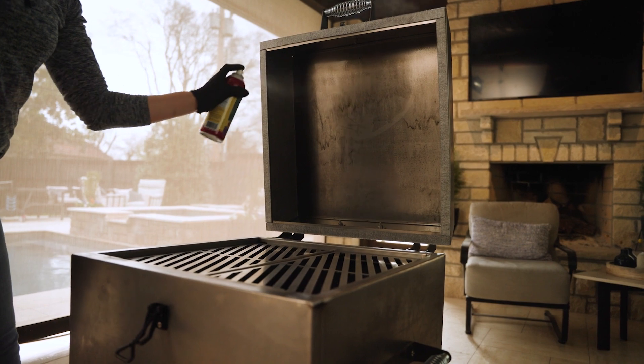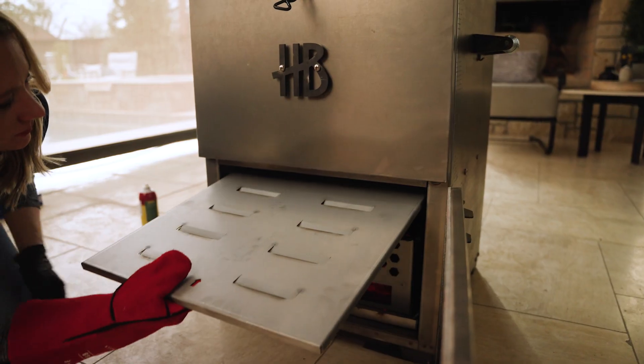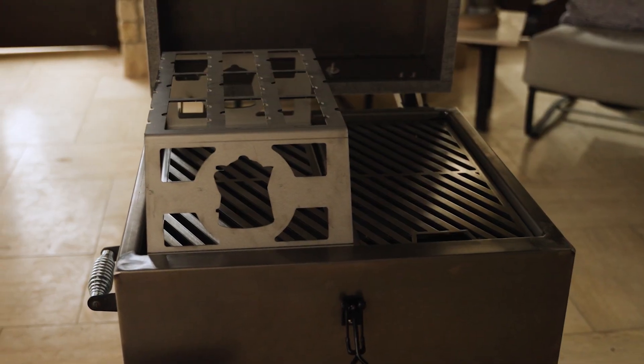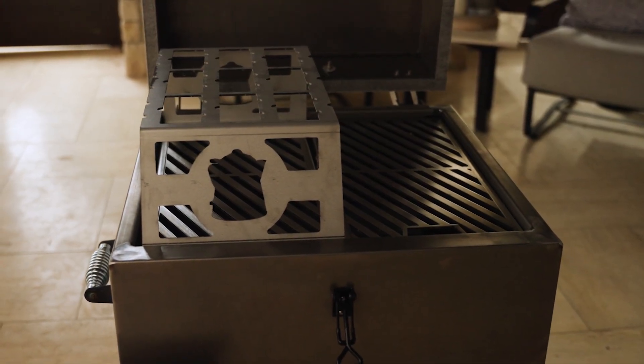You're going to want to repeat these steps for about 20 to 30 minutes. During the initial burn, you want to make sure you put your heat deflector back in as well as your cooking grills or any other parts that you want to cook on — this helps burn those oils off those things as well.